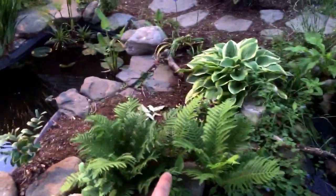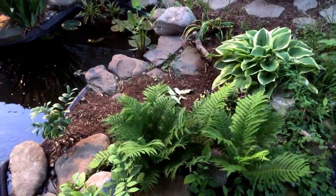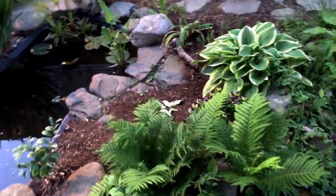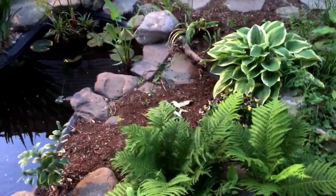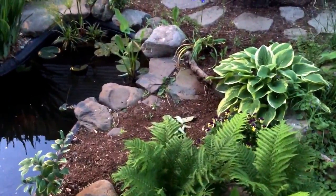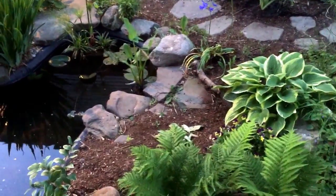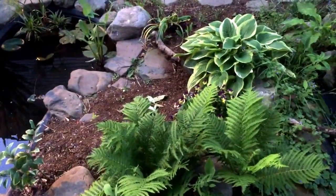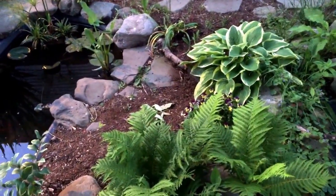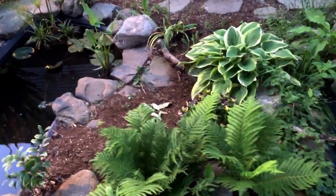This is an ostrich fern, which is another native plant. I like native plants because they're very tough. Even if you have an extremely harsh winter, your garden is likely going to be intact, because native plants have evolved in a certain region.